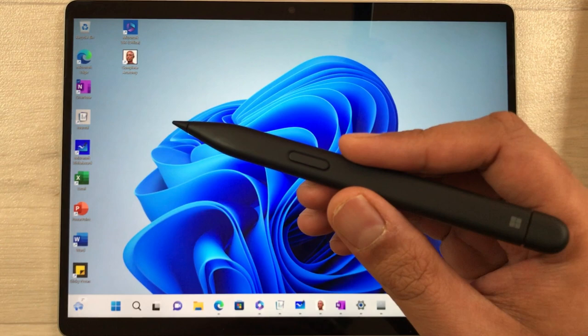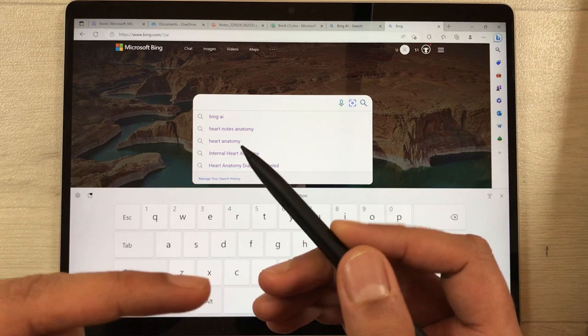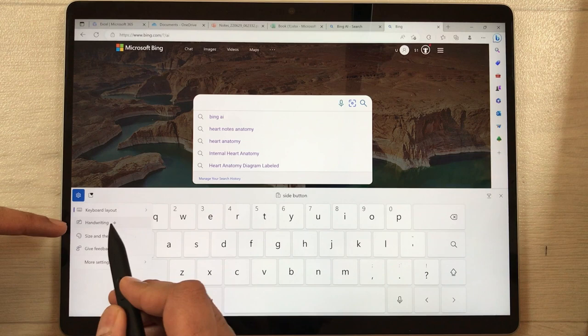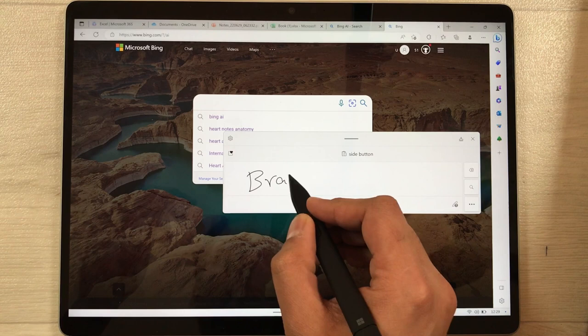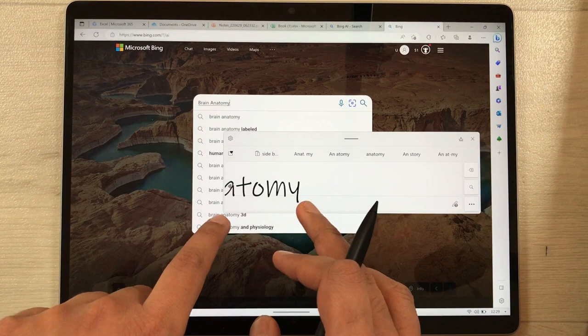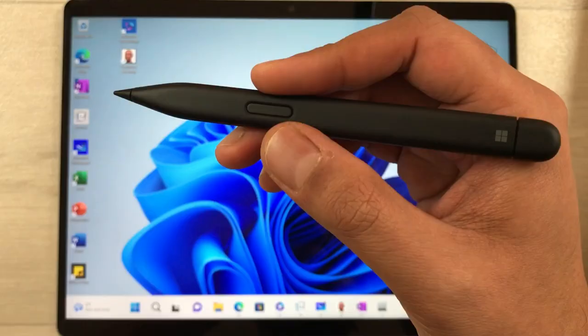The next tip is using your Slim Pen 2 to search anything on Microsoft Bing. Open Bing and tap the search bar — the keyboard will open, but to use the pen instead, select the settings icon and choose the handwriting option. A window opens where you can write — for example, 'brain anatomy' — and it converts it to text and searches Bing for you.